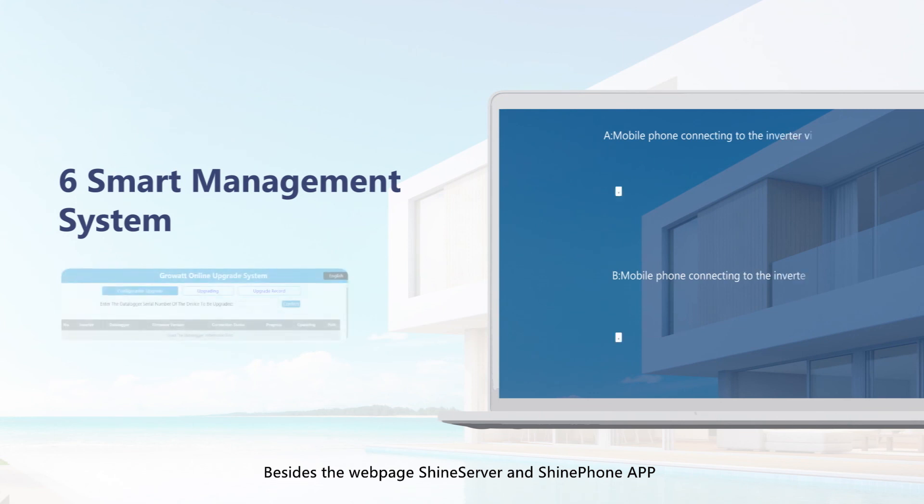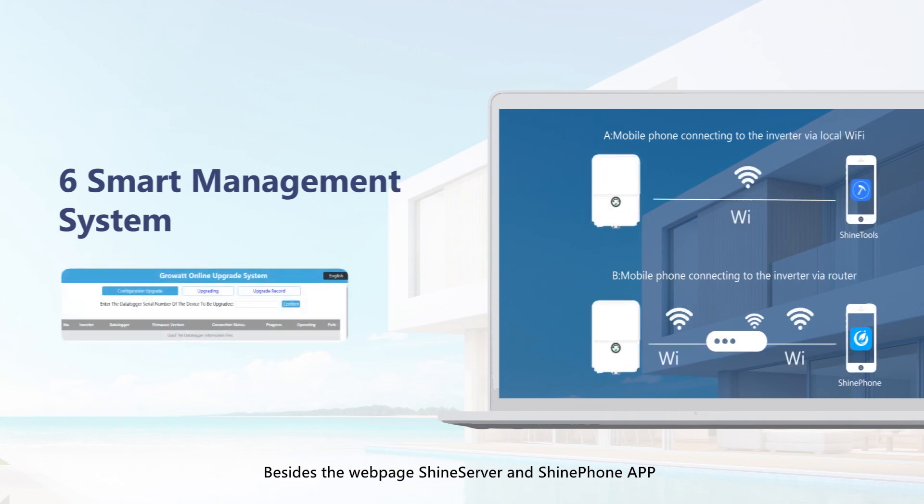Besides the web page SHINE server and SHINE phone app, Growatt also provides smart maintenance solutions for installers. They can use the SHINE Tools app to conduct on-site commissioning, and use the online Smart Service System (OSS) cloud platform for smart maintenance such as remote diagnosis, configuration, and remote firmware upgrades.